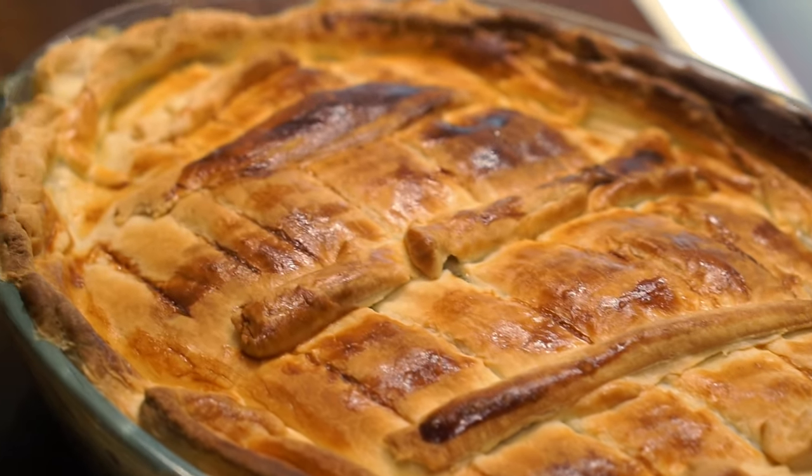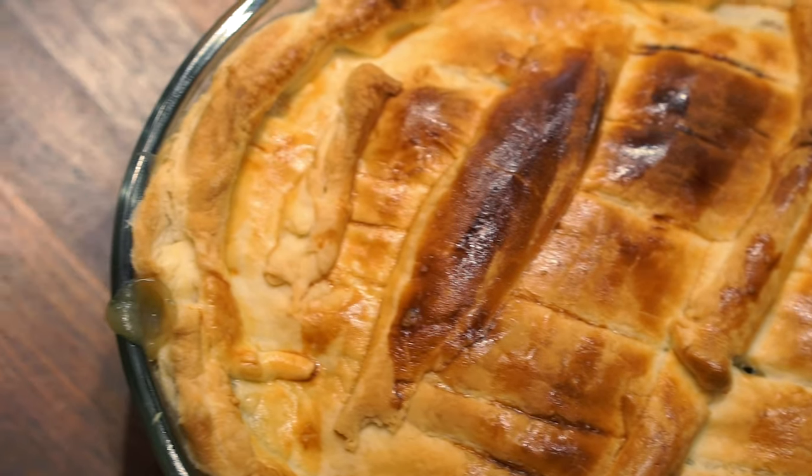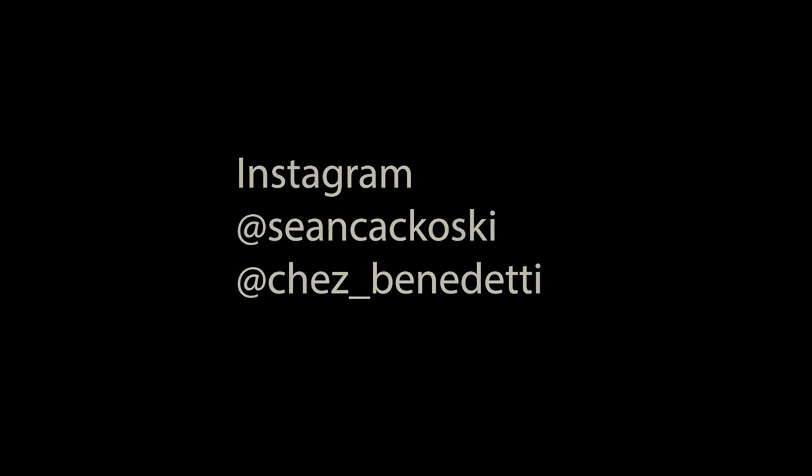After who knows how long in the oven, this pot pie looks ready to go right into my mouth. If you've liked this video, don't forget to like, subscribe, and also check out our Instagram pages. Bye.